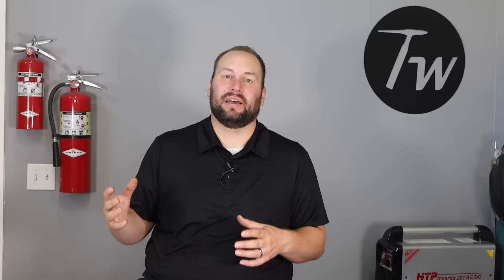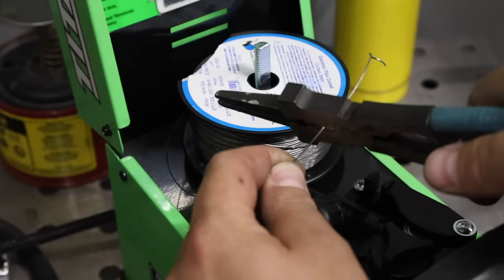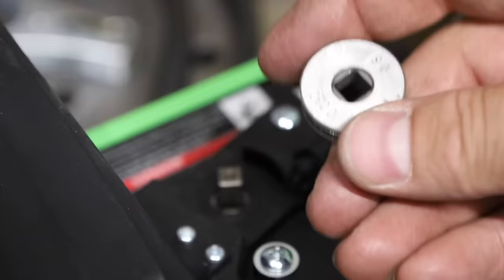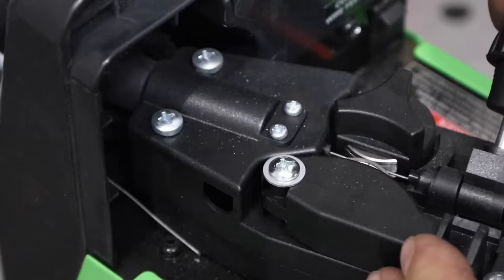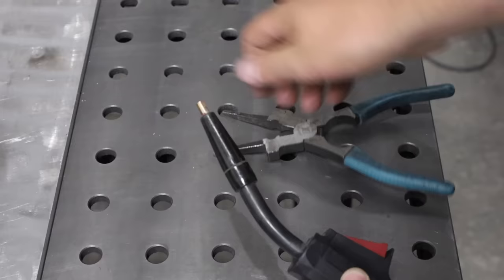Let's load some wire into the machine. I'm going to start with the Titanium Flux 125 from Harbor Freight. First, drop your wire roll onto the spindle, then make sure your drive roll is set to the right notch. The drive roll is like a tire that pushes your wire out — it usually has multiple grooves labeled with the wire size. Feed the wire through the guide, past the drive roll, and into the liner, then clamp down the idler.